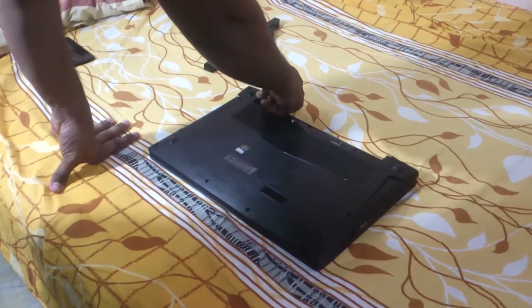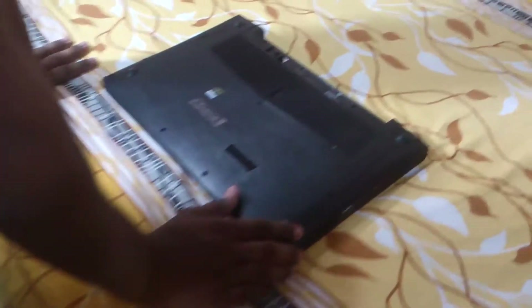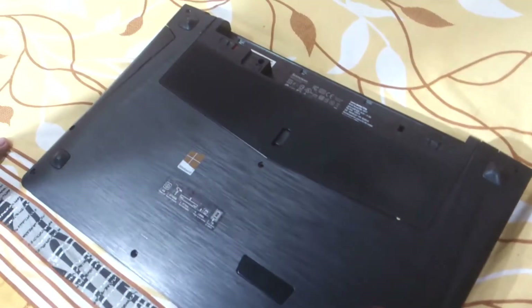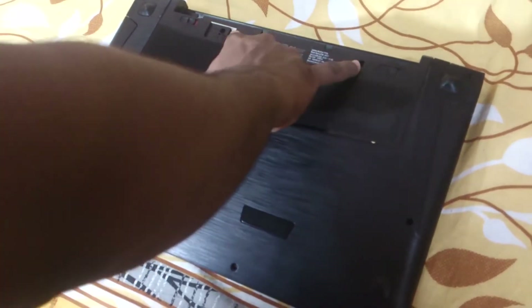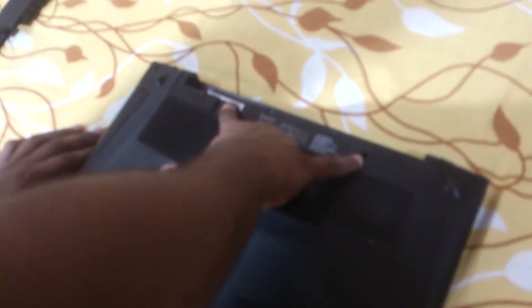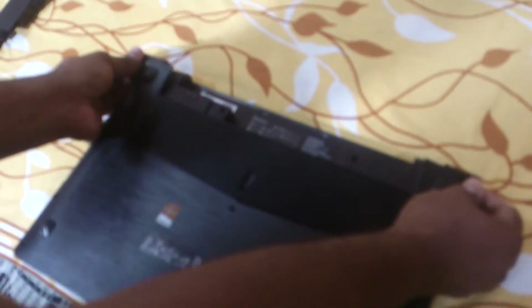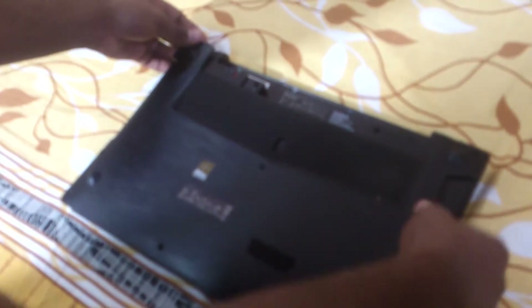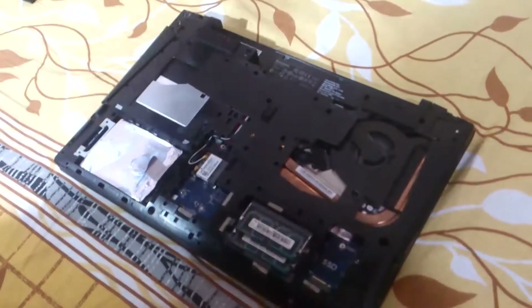Now remove the screws. They're normally around the edges of your laptop, and there are also two screws underneath the battery, so take care of those too. Then remove the back cover and you'll be able to see the internals of your laptop.